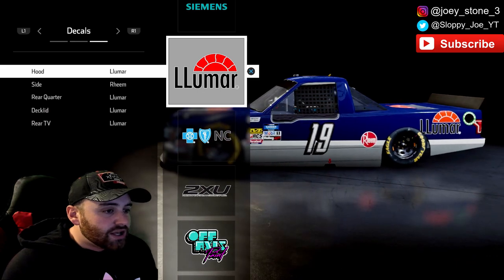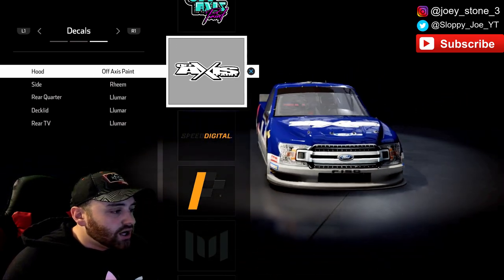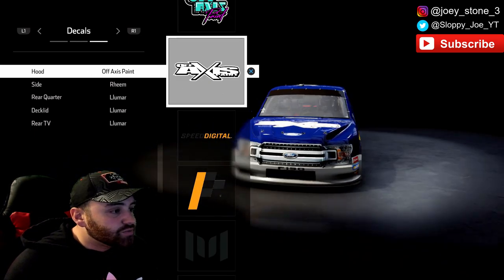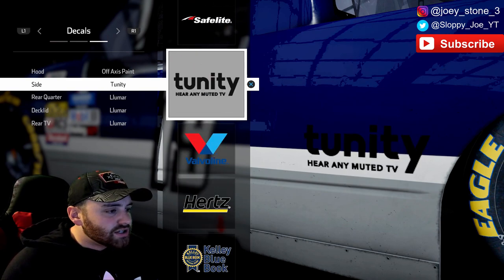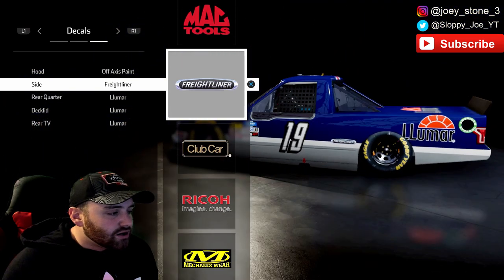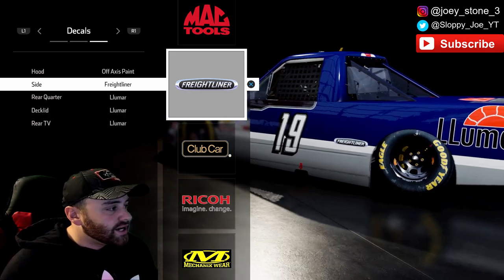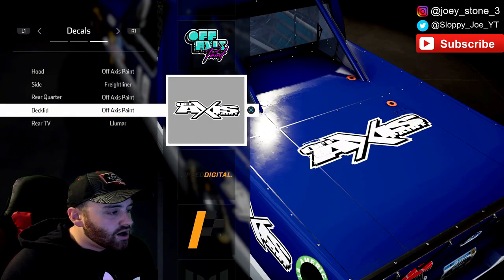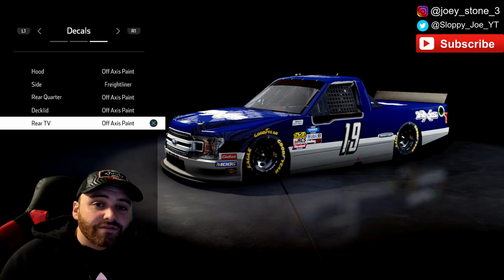The sponsors work really well with these kinds of trucks because the base scheme is blue all the way around — you just have to find that one sponsor that works really well. Ironically, since we have some new sponsors that came with the new NASCAR Heat 4 update, Off Axis Paint actually looks pretty good for this, so we're going to put Off Axis Paint as our hood sponsor. For the side sponsor, Freightliner works well — it fits with the other colors, the silver outline, and the black. Freightliner as your side sponsor. Rear quarter panel, deck lid, and rear TV panel will all be Off Axis Paint.